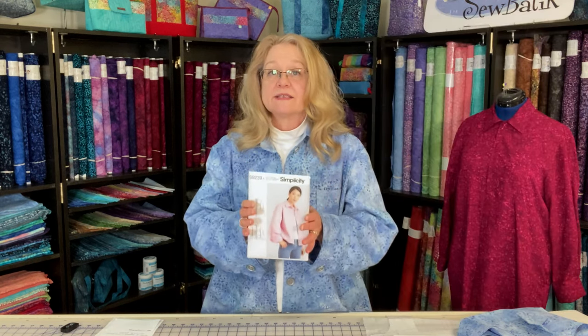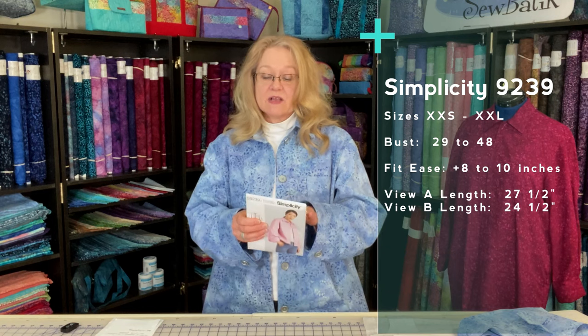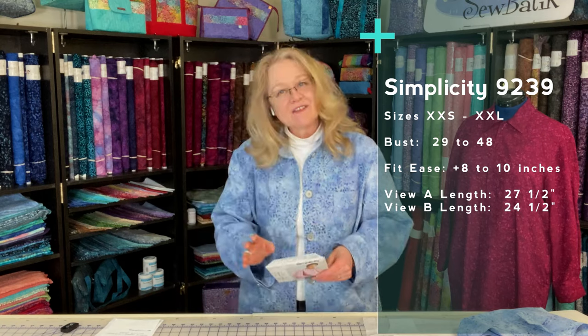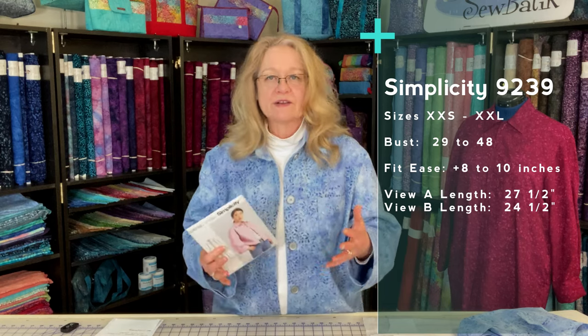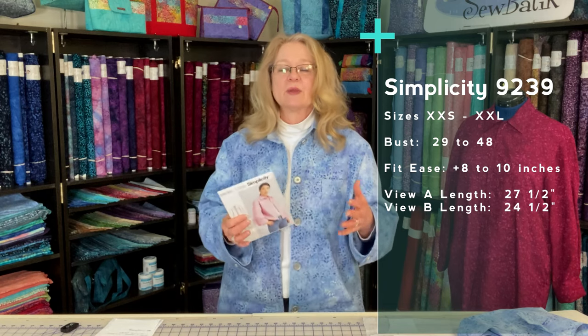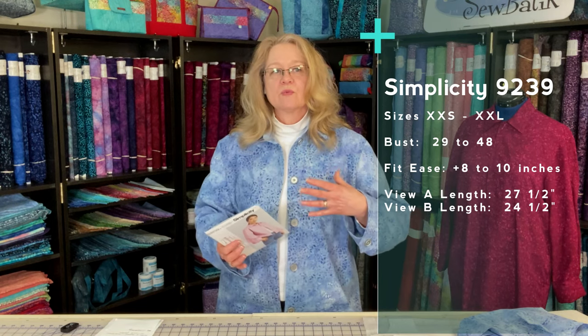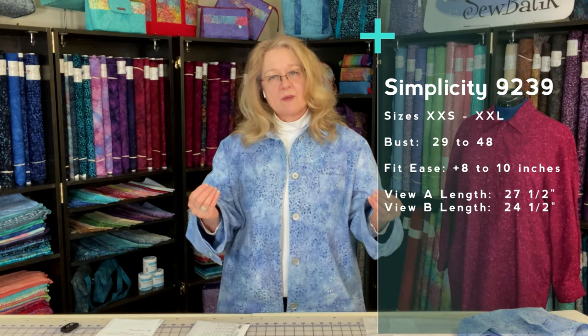The pattern itself is a one-size pattern, so we have extra extra small through extra extra large all in one pattern. The bust size for extra extra small starts at twenty-nine and a half up to forty-eight inches for the extra extra large. The ease on this jacket — because it's a jacket — is between eight to ten inches, and when I'm working with a jacket I consider two points I really want to make sure fit me properly.